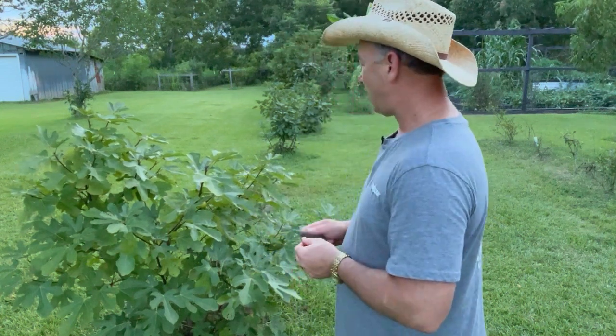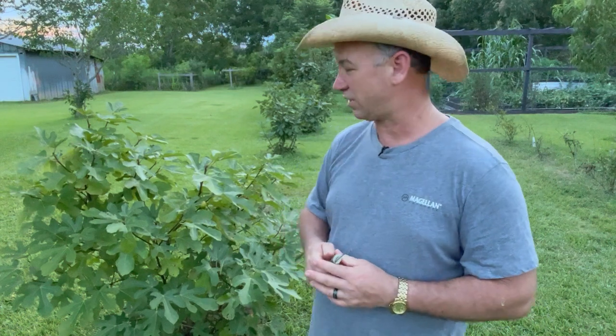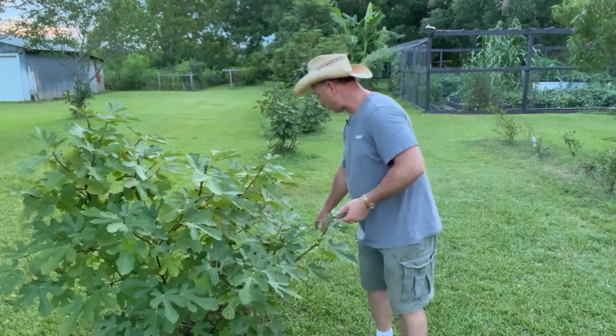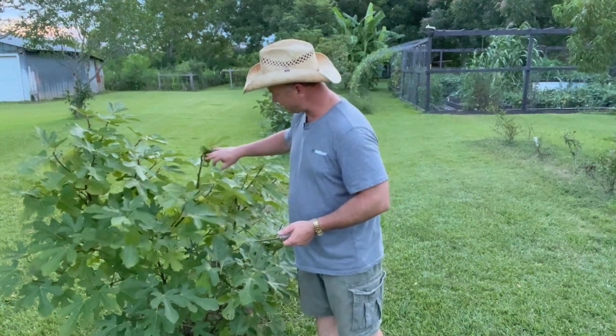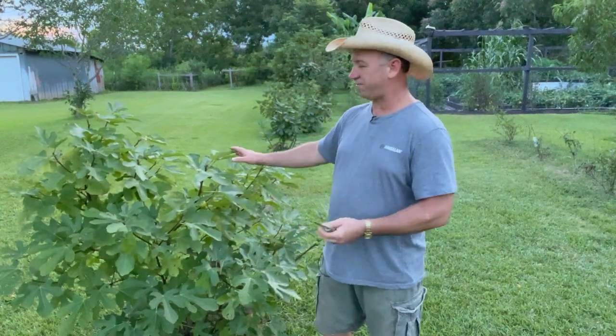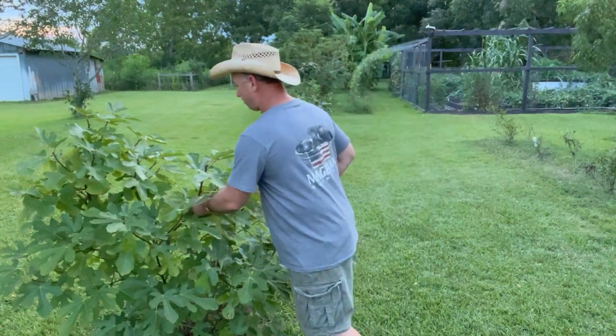Lebanese yellow doesn't, and I said in a previous video that if this fig didn't perform this year we're gonna get rid of it. I'm still on the fence whether I'm going to keep it or not. But as soon as I said that in the video I looked over and we had some figs — I've got about five figs here and then three or four figs up here. So less than ten figs on this entire bush for the season, but I'm gonna go ahead and pick this one.